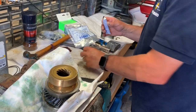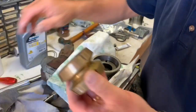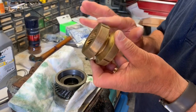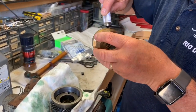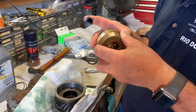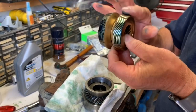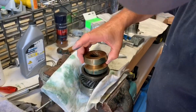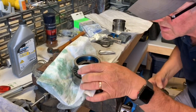Prussian blue. Grinding paste — no, not grinding paste. So this is the one that's going in there. You put a very thin layer of this on it. Now if you take it and go into this — do you see how it's marking everywhere?